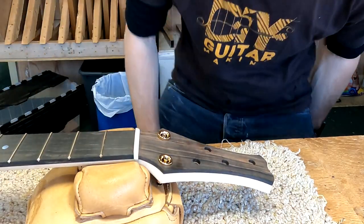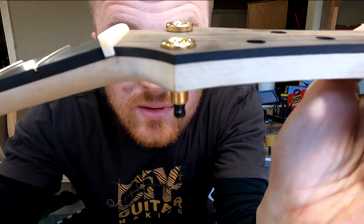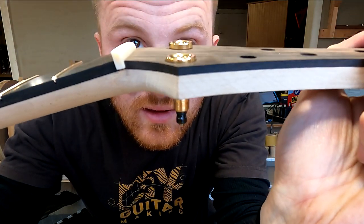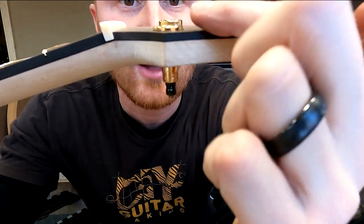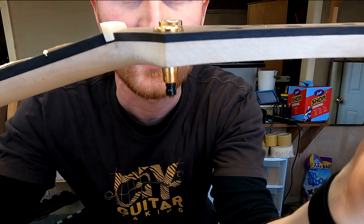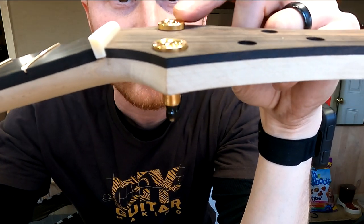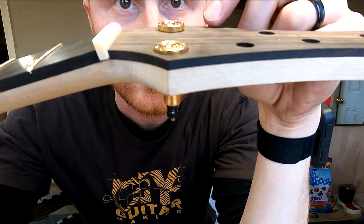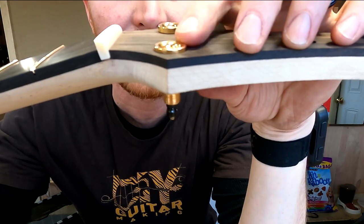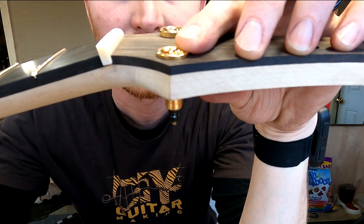You can see how the one I'm countersinking — I might countersink it further or leave it there — and then the one in the back is sitting up on the surface. So this, in my opinion, is kind of slick and cool, so I'm going to keep doing it.